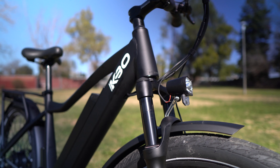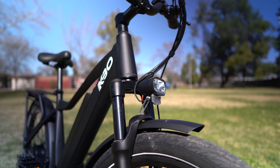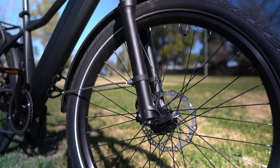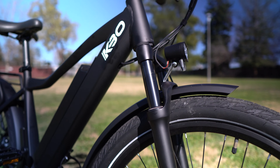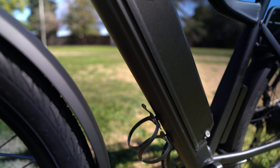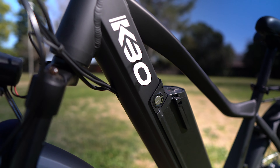It has a big 16 amp hour battery that exceeded the advertised range for me, fully integrated front and rear lights, a rear rack with pannier rails, and full metal fenders.